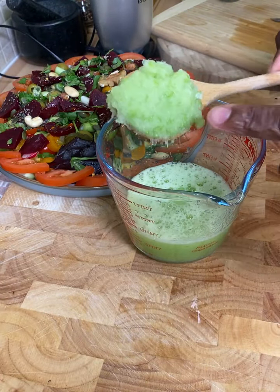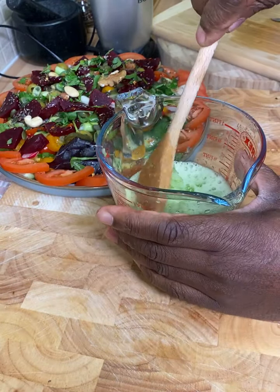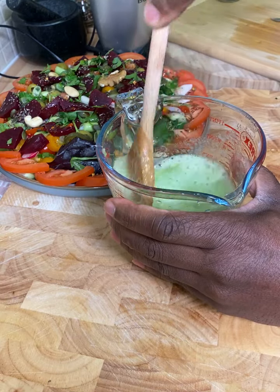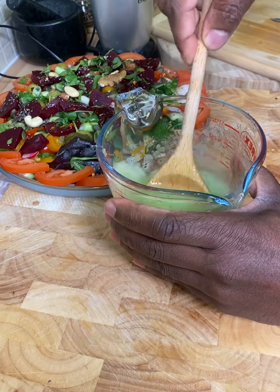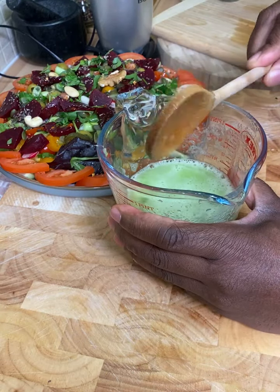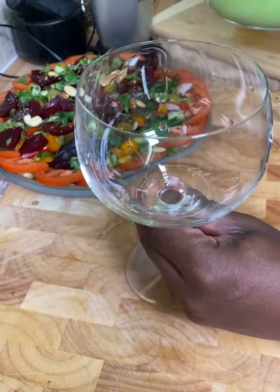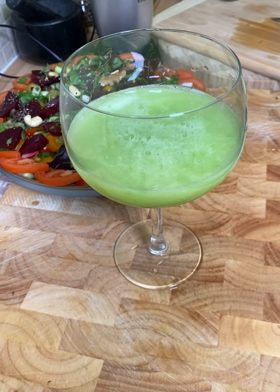Take a large spoon of that lovely fiber right here and put it straight back inside, then give it a lovely mix. Once you do that, come over here, get your glass, and pour it in like this. That is amazing — look at that, fantastic!